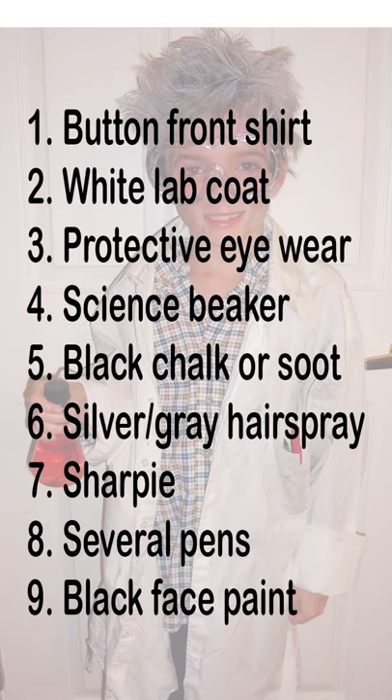The supplies needed to complete the costume: a long-sleeved button front shirt, a white lab coat or an adult size large white shirt, protective eyewear, a syringe filled with candy, black chalk or soot from a fireplace.